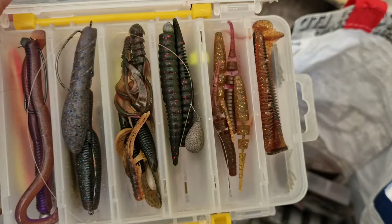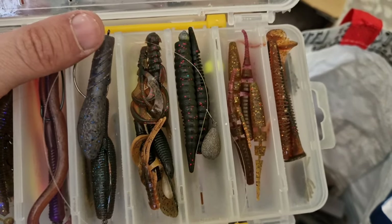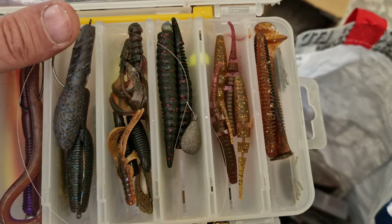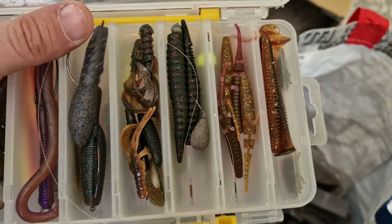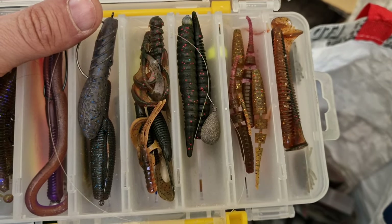Then we have again some Crazy Fish, Nimbals, some Molix, again Crazy Fish — I think those were called Polaris, if I'm not wrong.